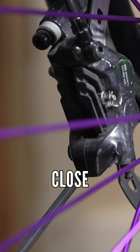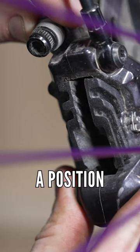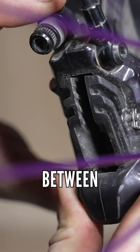Essentially, get down and dirty and get close to the caliper. Undo those bolts just a little bit, not all the way, and then start trying to find a position where you can see the disc and you can see the pads and the space in between them.